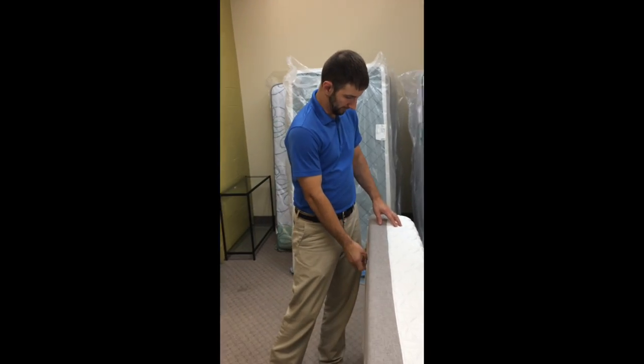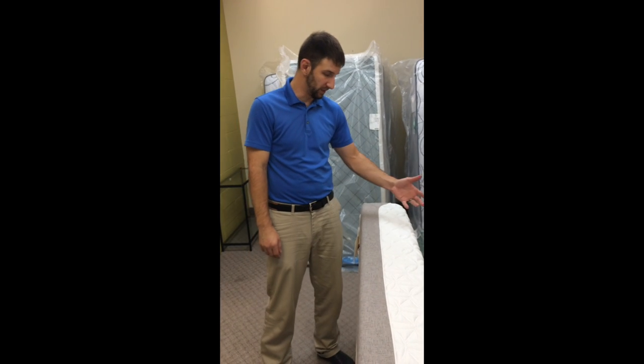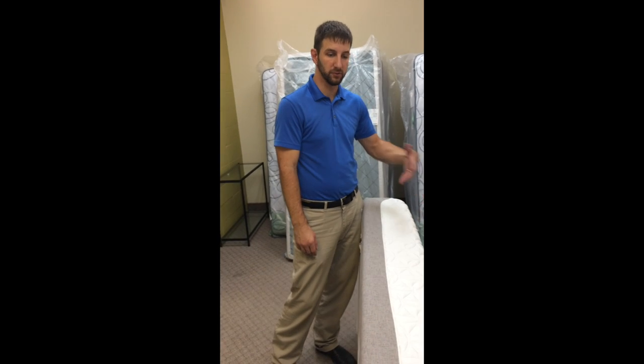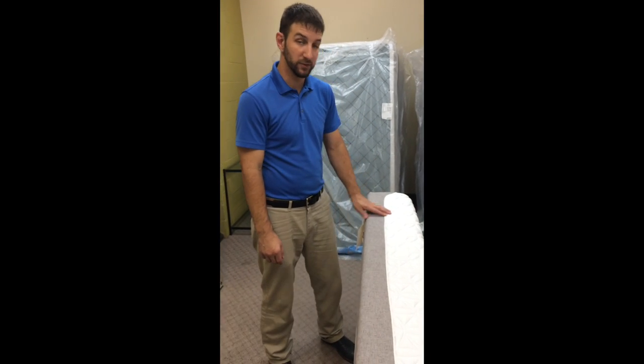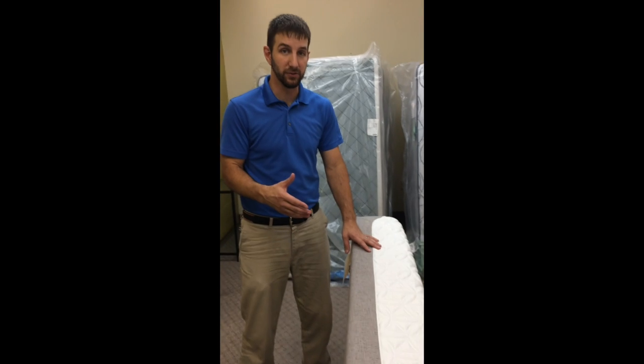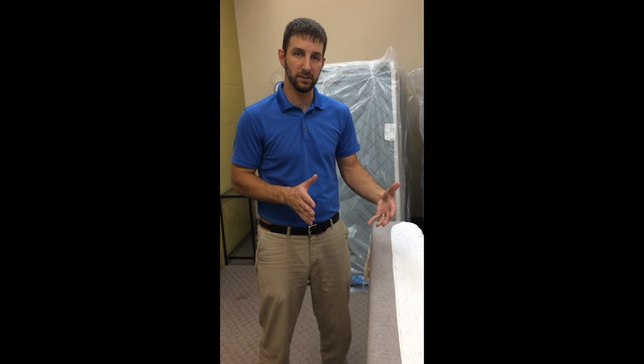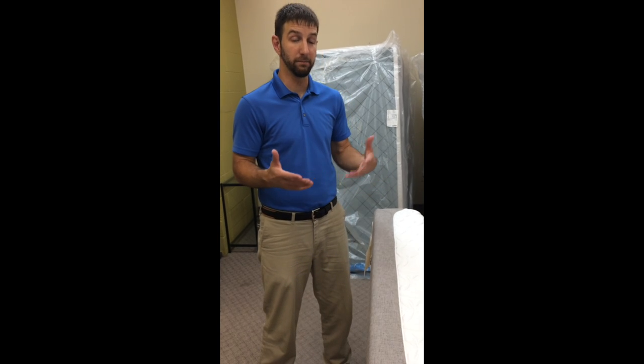So here's what we're doing here. I've got a twin Tempur-Pedic mattress here — it happens to be the Cloud Prima mattress, which is their starting point price-wise. What we're going to do is cut this mattress down from 39 inches wide to 29 inches, because I have a customer that has a houseboat and they're limited on space, and the biggest platform they could build for the bedrooms was 29 inches wide.